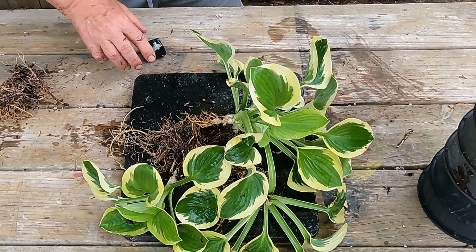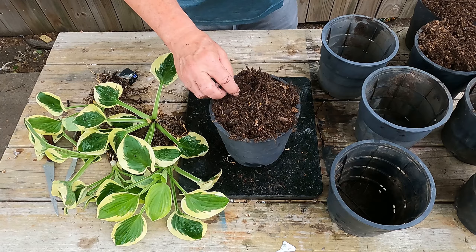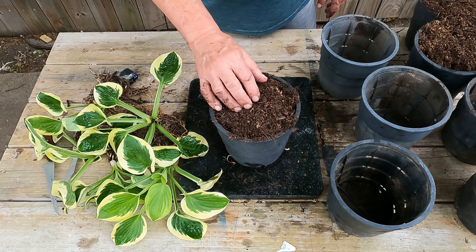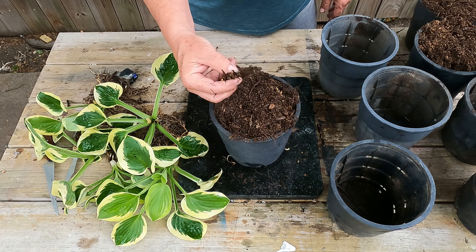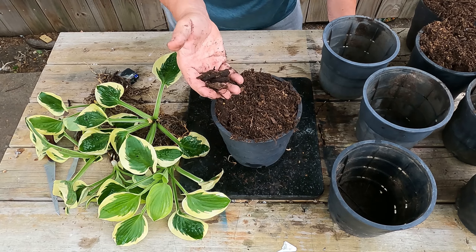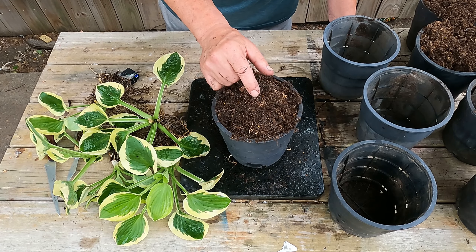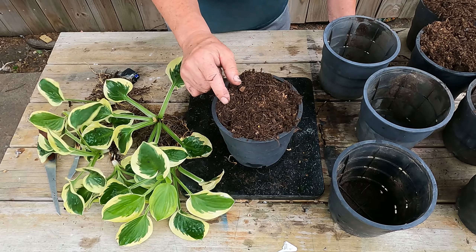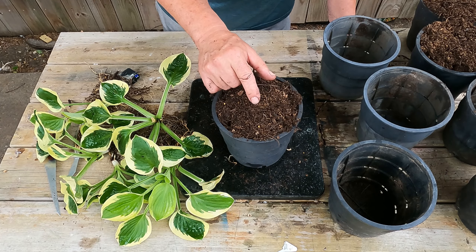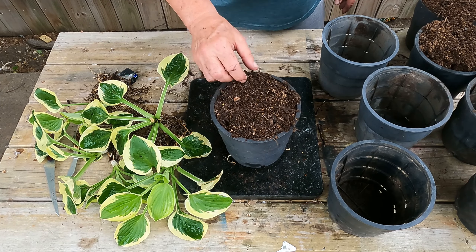We actually did pretty good - one, two, three, four, five with decent sets of roots. I feel confident all of these will survive. For soil, I debated whether to use my seed start mix, but I'm going with my mix that's 75% triple-ground hardwood pine bark mulch from a local supplier here in Texas, and 25% peat moss. In a 10-gallon batch of this mix I add 12 ounces of Osmocote fertilizer. I think it's going to be fine for these.